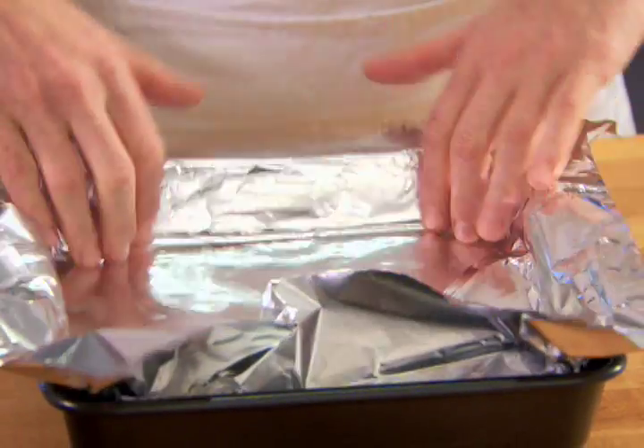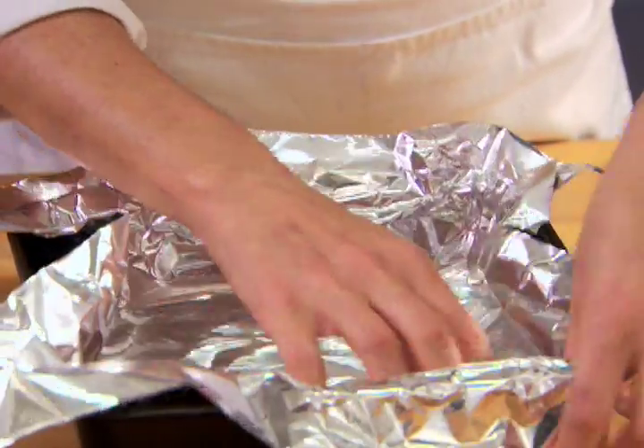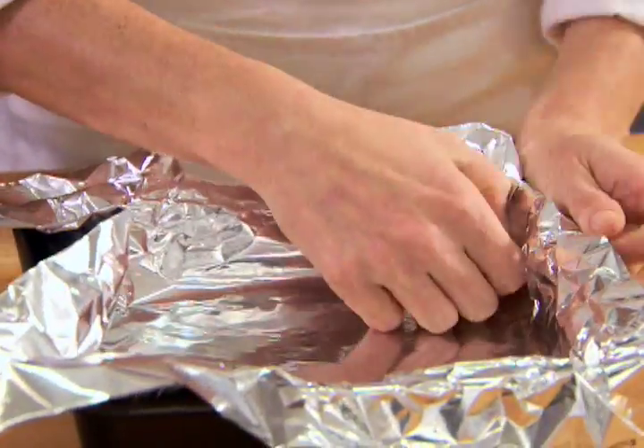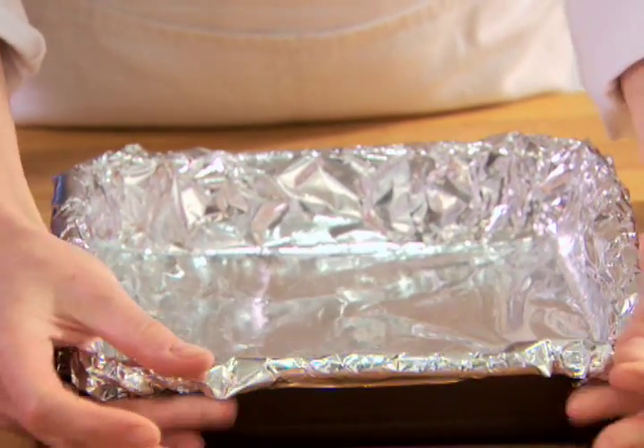Turn the pan over and gently press the foil shape into the pan, fitting it into the corners where needed. Smooth the foil to fit the edges. If necessary, grease the pan before baking.